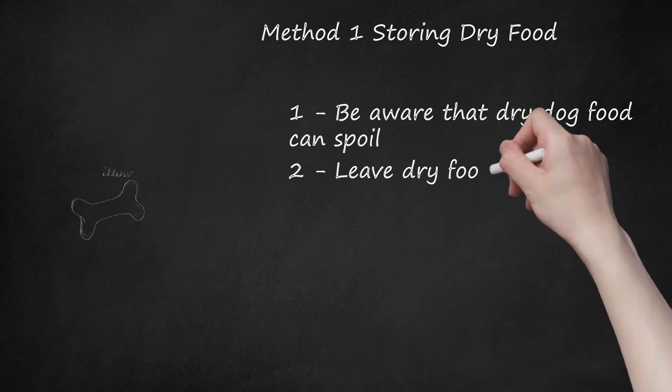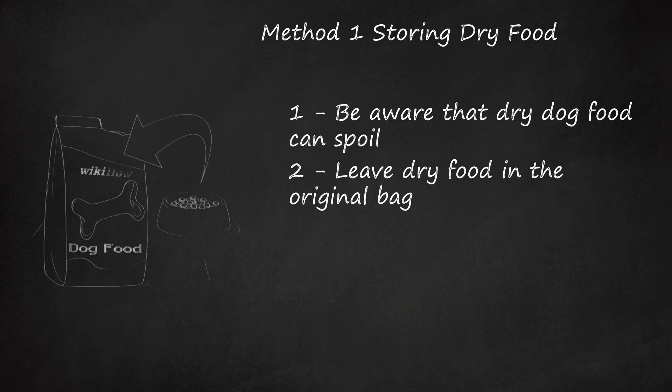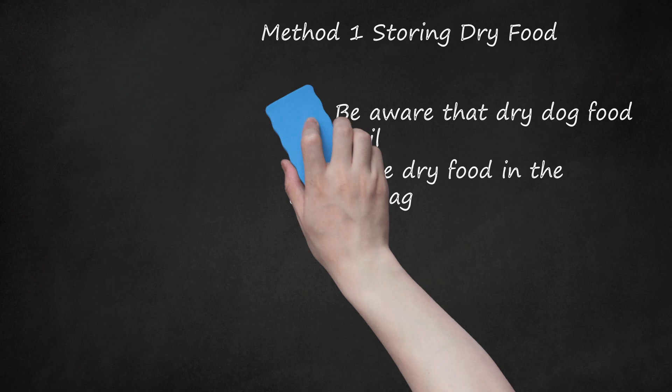Leave dry food in the original bag. The original packaging for your dog's dry food has a fat barrier that helps to keep it fresh. Although some people like to keep dry dog food in plastic storage containers, it is best to keep the food stored in the original bag. Bags of dry food can also be stored in the freezer if it takes you a long time to go through a bag. If you prefer to use a storage container, make sure that it is airtight and made from opaque material to protect the dry food from light. Stainless steel containers are also a good option.